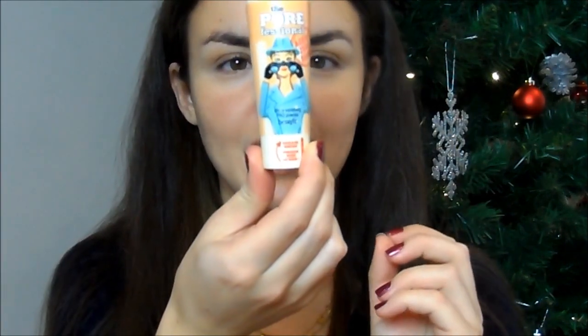I'd also like to put a sneaky bit of highlighter onto the cupid's bow area because that helps to create a beautiful glowing, full lip appearance. Now I'm going to use the Benefit The Porefessional Anti-Shine Pro Powder. I've had it for a couple of days and I've been waiting for this video to use it — I wanted to use it first on camera.